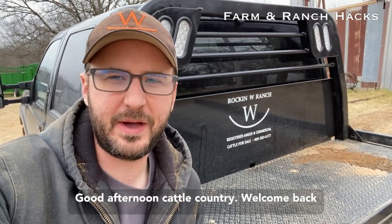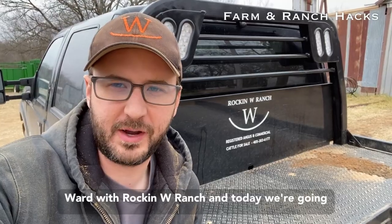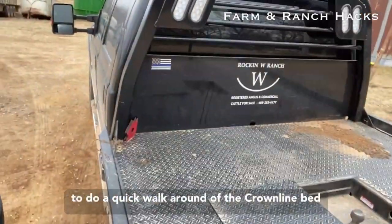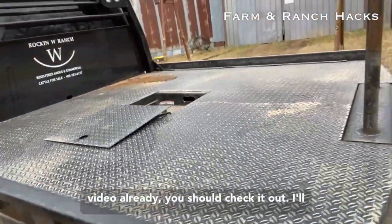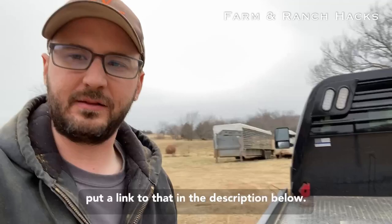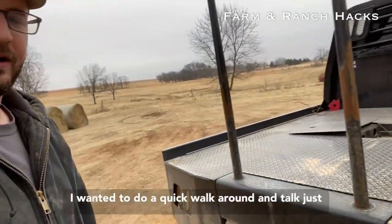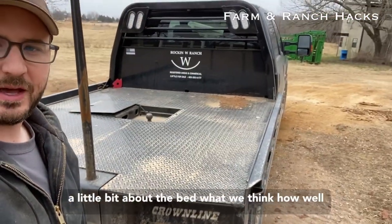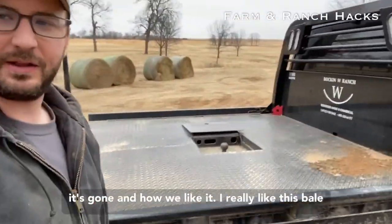Good afternoon, cattle country. Welcome back to another episode of Farm and Ranch Hacks. I'm Cody Ward with Rockin' W Ranch, and today we're going to do a quick walk around of the Crownline bed that we installed. If you didn't see our install video already, you should check it out — I'll put a link to that in the description below. Now that I've had this thing a little while, I wanted to do a quick walk around and talk about the bed, what we think, how well it's gone, and how we like it.